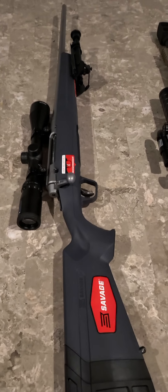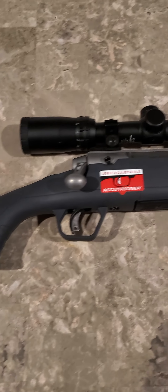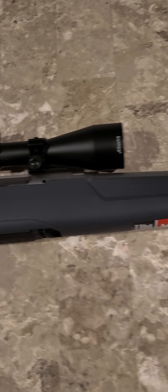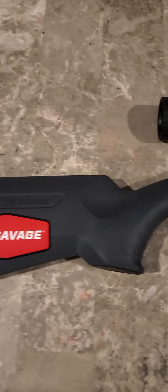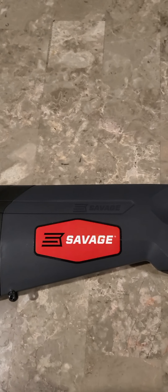The first one up is a Savage Axis 2 with the AccuTrigger. I didn't do anything to this one — it came as you see it, minus the bipod. It did come with the optic on there as well. This is my .308, my only .308. This is a budget buy for .308 — I believe this was roughly around $400 or so.